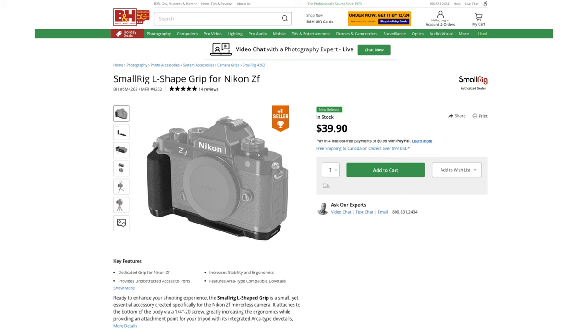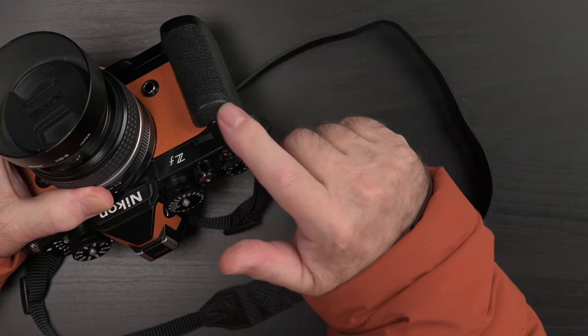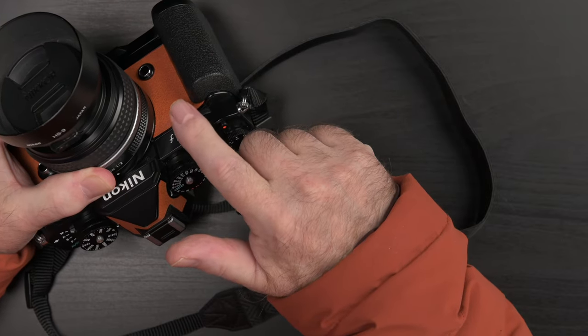As always, SmallRig won't vet this video. They didn't ask me to say anything in particular about the product. I do get to keep it, but my opinions are entirely my own. I will add purchase links in the description. As for the color — it would obviously blend seamlessly with the classic black ZF, but to my surprise, I think it looks really, really sweet contrasting with the orange skin. Style is definitely an important part of the ZF — otherwise, why even go retro? I'm glad this combo turned out looking so good.